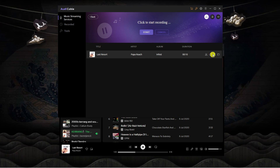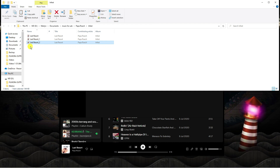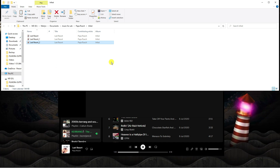We now have our recording. To find it, hover over the song and click the folder icon on the far right. This takes you directly to the folder. Then right-click, click Copy, go across to your flash drive, and paste it in there.